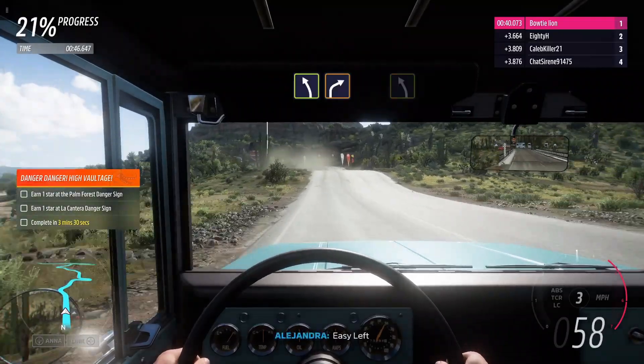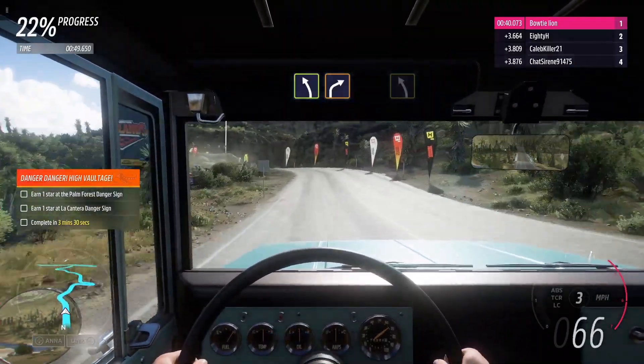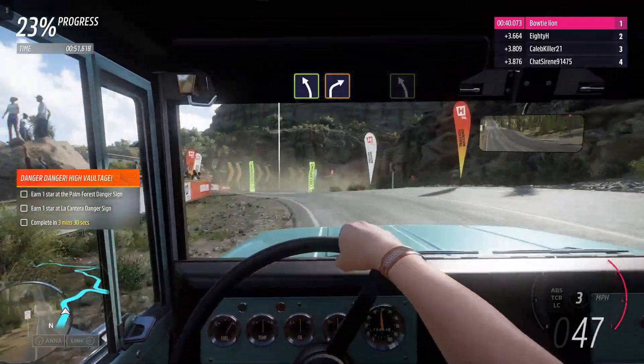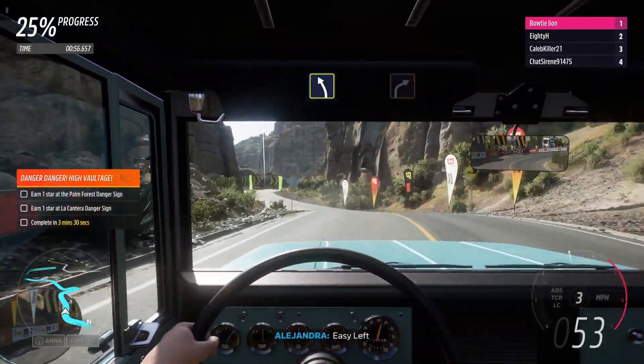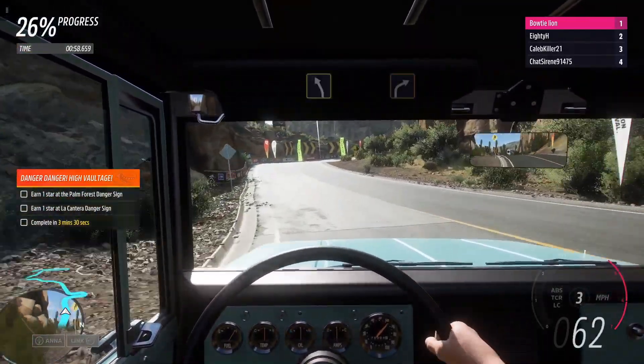Easy left, into hard right. Easy left. Hard right.